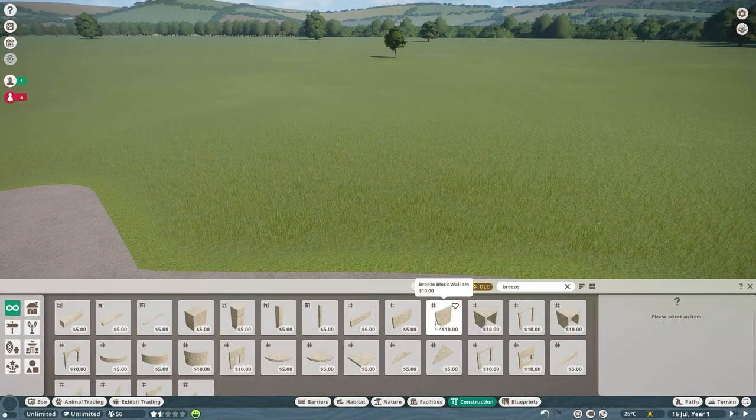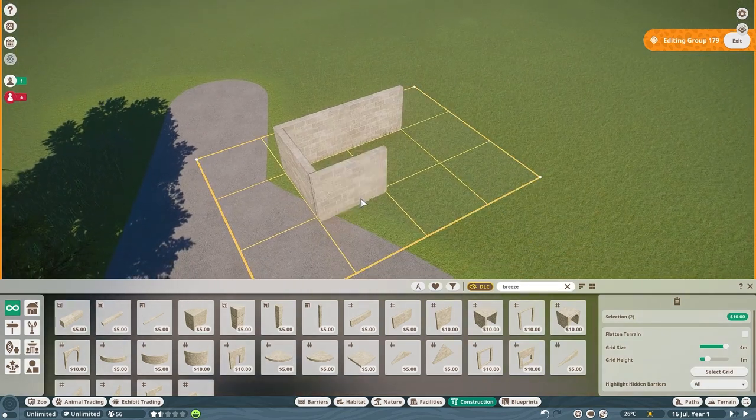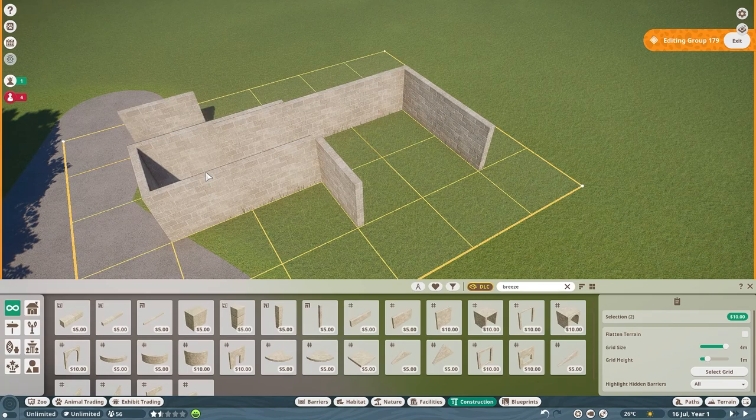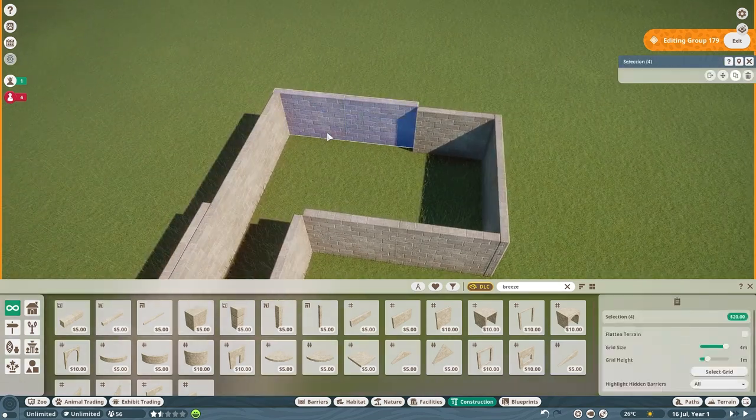Hey guys, what's going on? Thank you so much for watching. Today we are back in Mayberry Park Zoo with another speed build video, and this time we are adding the black-tailed prairie dogs.